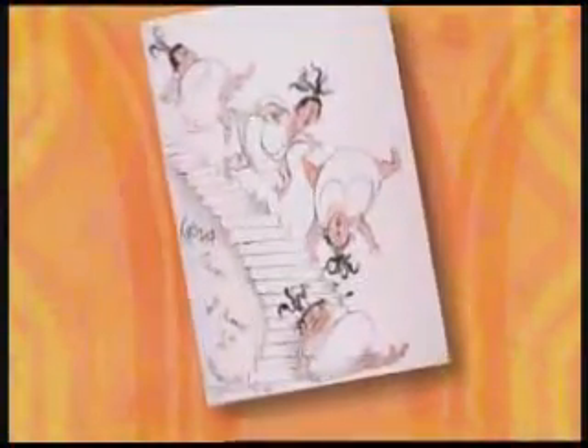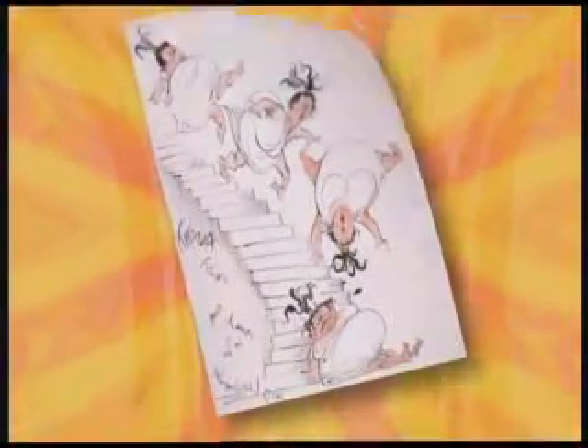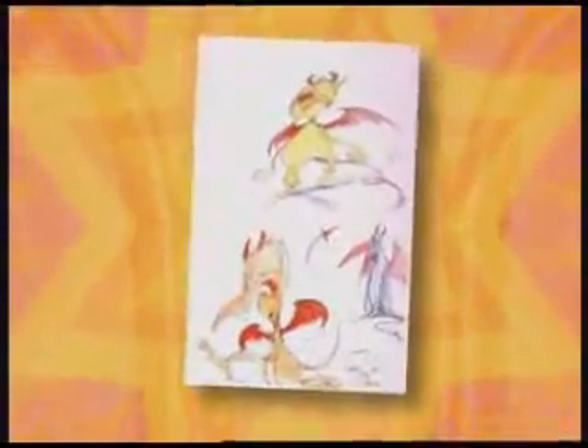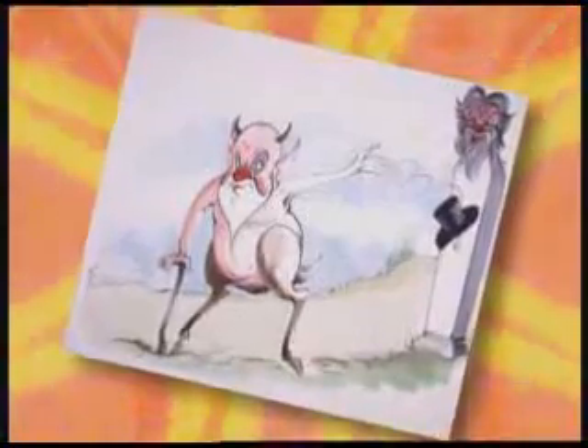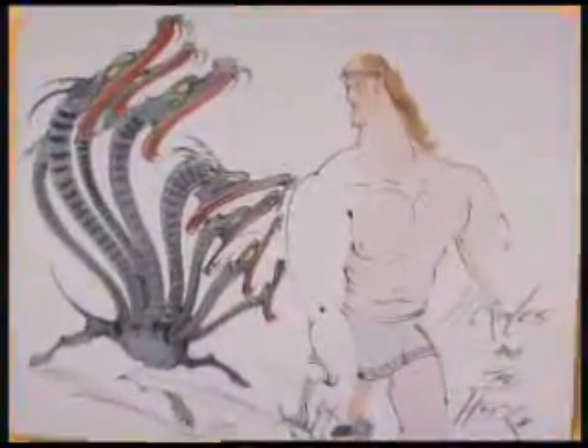Here is Gerald's drawing of the Muses. And of Pain and Panic. This is what he thought Phil should look like. And here is one of his ideas for Hercules himself.